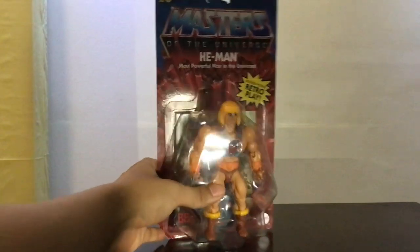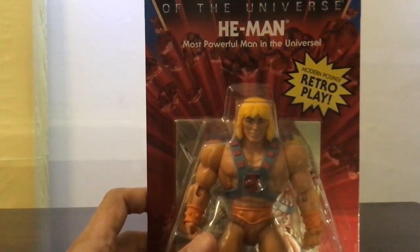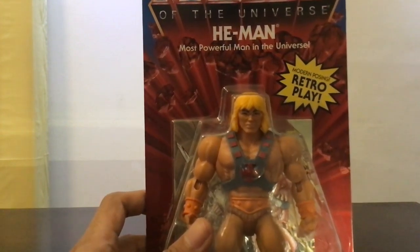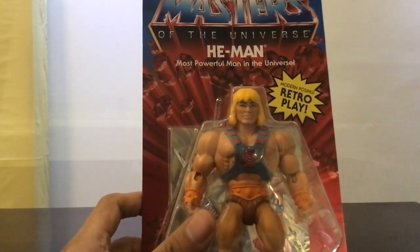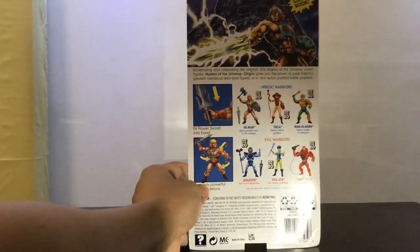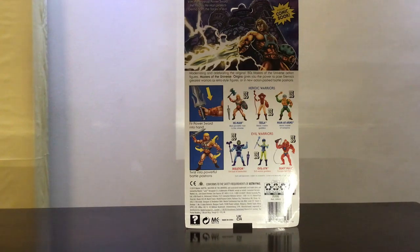This version doesn't have the new 4.20 marking if I'm not mistaken, and if you notice the face looks nothing like — or not exactly like — the vintage line. The hair is brighter and he looks less angry. The revision had the classic toy line look.